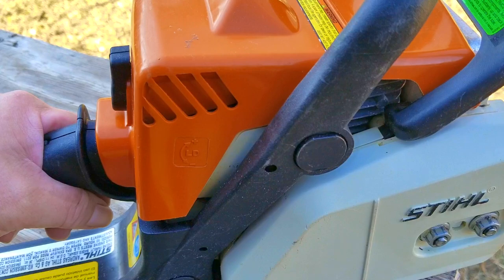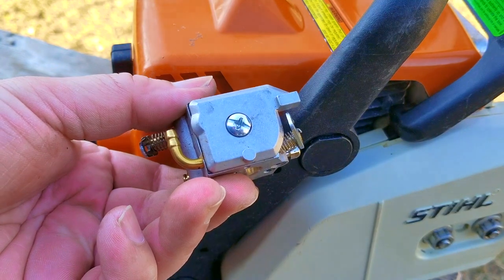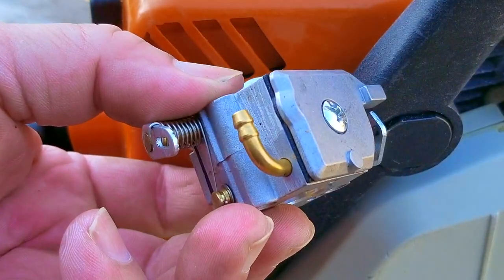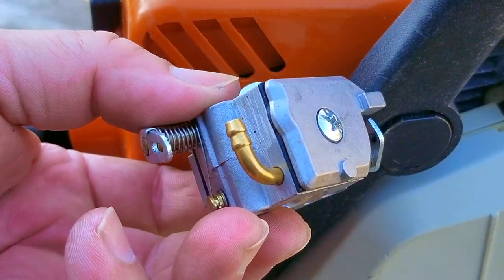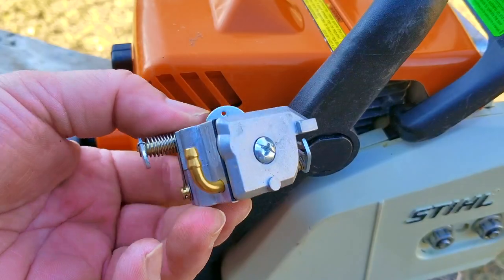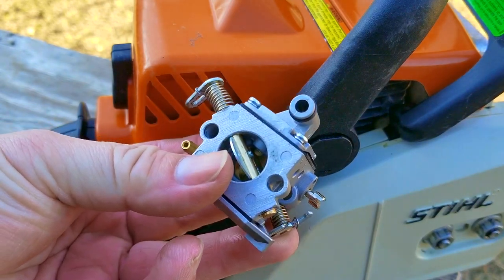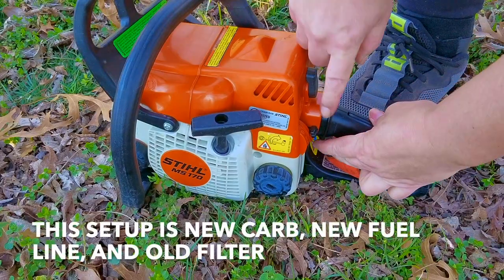Normally for this situation I would adjust the carb to deliver more fuel, but since I can't make any adjustments, the only thing I can do is replace the OEM carb with the aftermarket one. Here you can see the double flare on the fuel fitting on the aftermarket carb — it's as though they knew it was going to be an issue with the new fuel line. To save time, I'm not going to show the carb swap, and we'll move on to the testing.